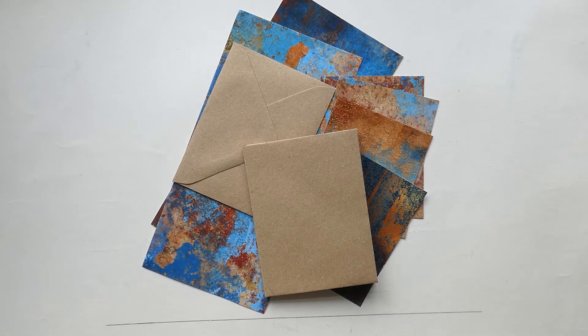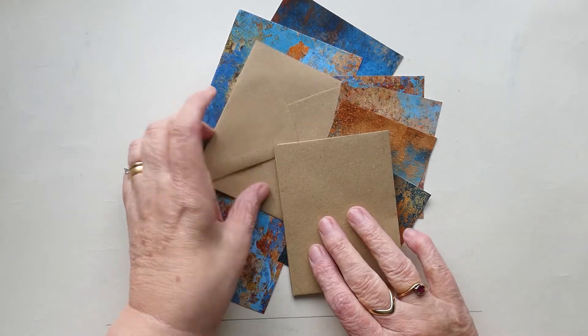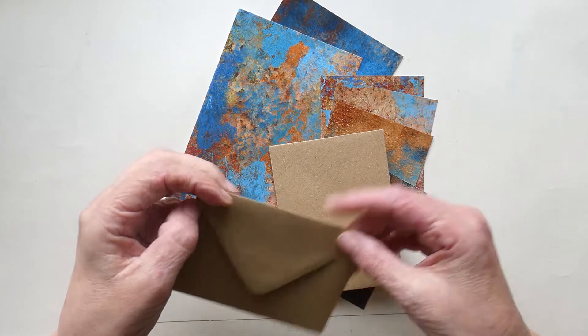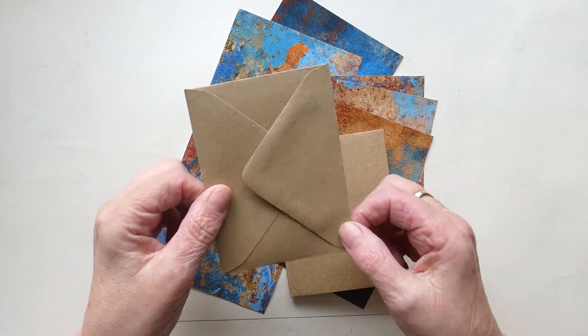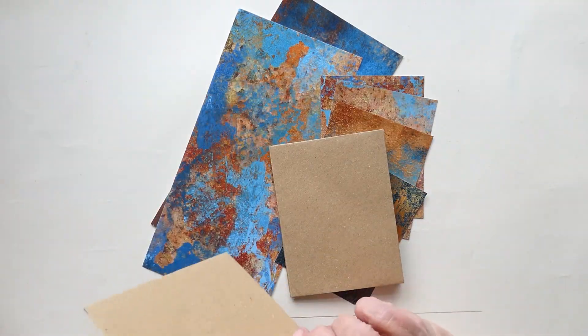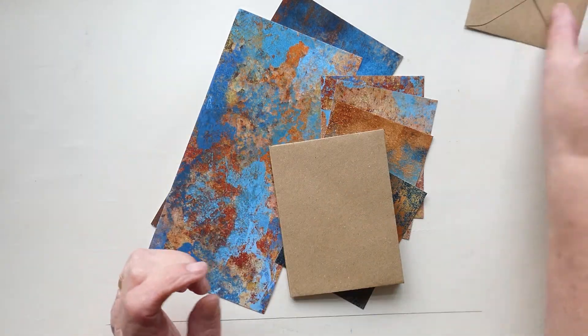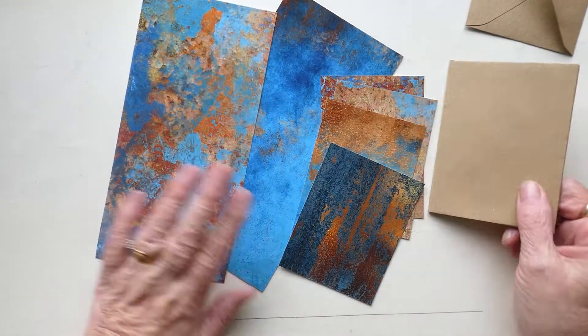Hi, welcome back to Craft with Norma. This is going to be part two of the mini envelope book. I've made the book using five small envelopes, approximately three and a quarter by four and a half inches. I've glued them all together and cut down some papers to start the decoration.